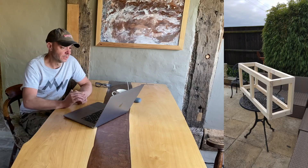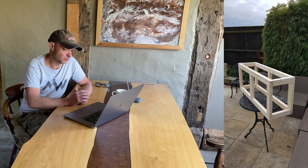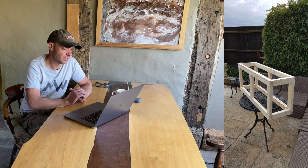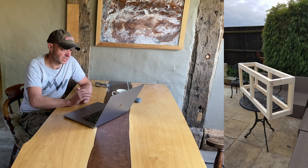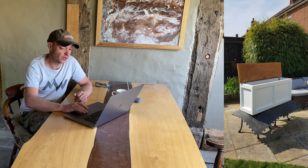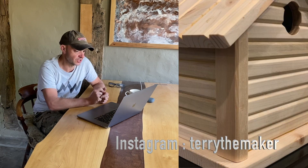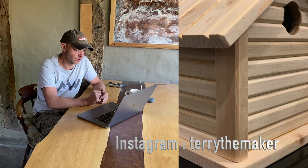Next up is Richard Carter, off work at the moment and getting through some outstanding projects. He's used some leftover CLS stud work timber and done mortise and tenons with dovetails. He says it's a bit overbuilt but could hold an elephant — it looks really smart and cool.